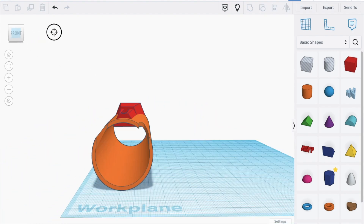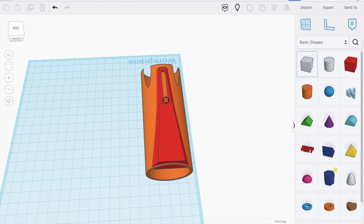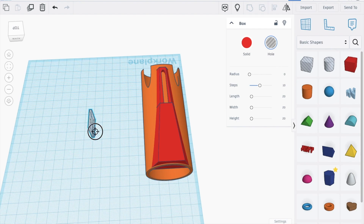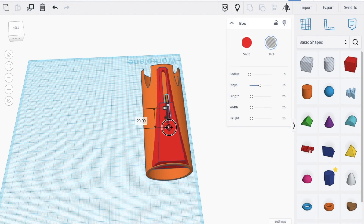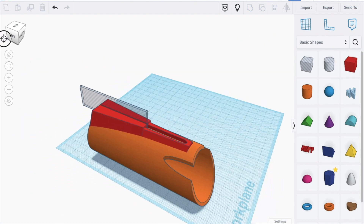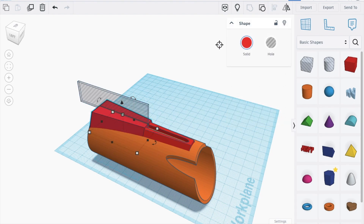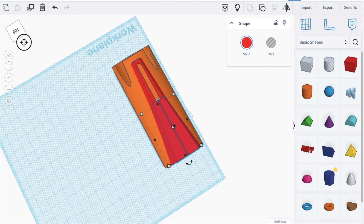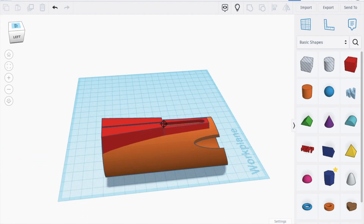Now let's work on the design on the back. Bring in this shape to about 2, bring this up, then make it 1.5. Bring it all the way here, then all the way back like this. This may be a bit too high — bring it to this height. Select these two shapes and group to get this.